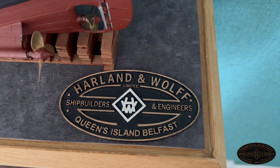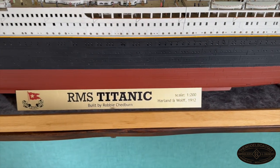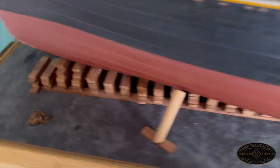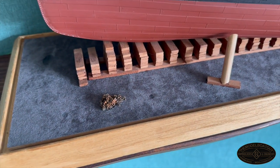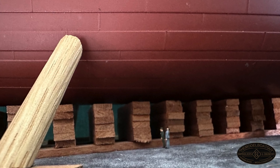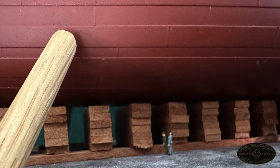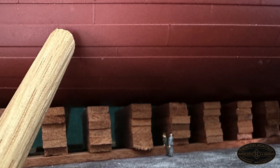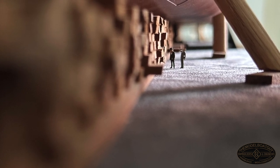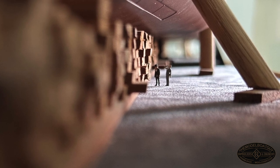I've also added a couple of things to the stand: a builder's mark at the aft, the name label in the middle, and a nice pile of chain at the front — I had it lying around and thought it suited the dockyard appearance. I've also added two figures to the model's stand at the base of the keel blocks, right where the ship's weight would have pressed into the dock, to convey the massive scale. The idea is taken from a famous photo of Bruce Ismay and Lord Pirrie walking around the dockyard at Harland and Wolff — a very striking photo that conveys the size of these ships.